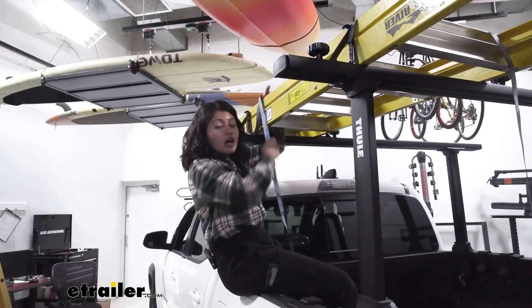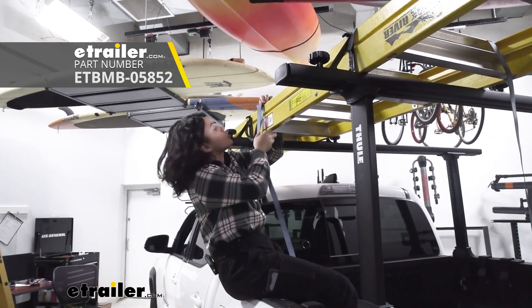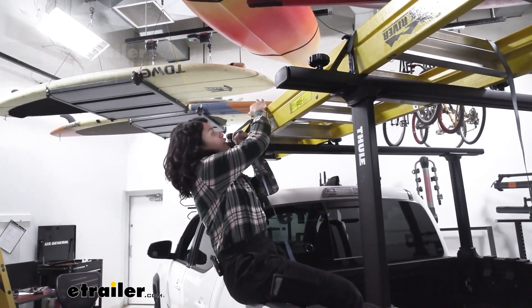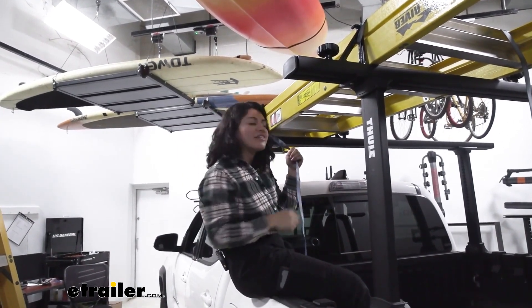If you do not already have straps, we have a bunch of strap options here at eTrailer — whether it's ratchet straps for your ladder rack or cam buckle straps for your kayaks and canoes. You can find different sets or pairs, and I highly recommend getting them added on to your ladder rack.